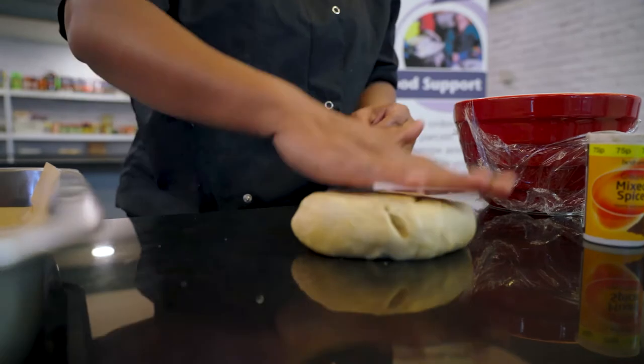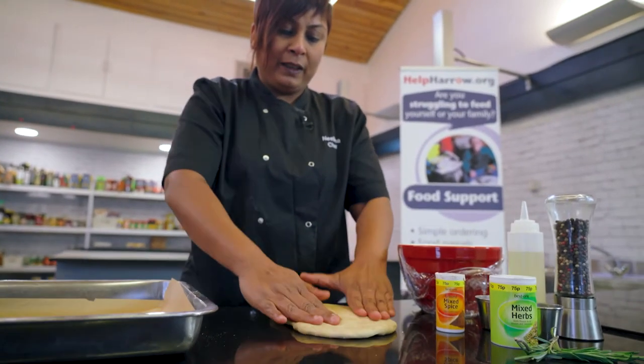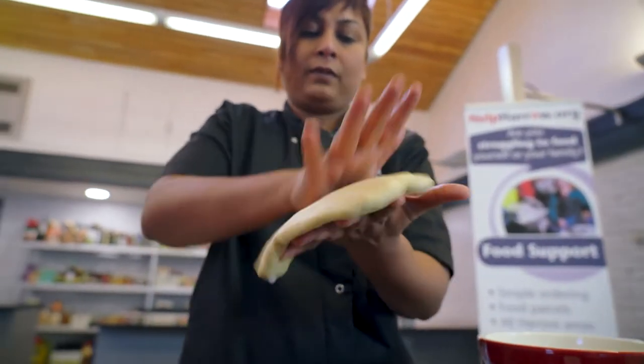Just flatten it out using the palm of your hands. You could use a rolling pin if you like, or you could just do it with your hands for a more rustic appearance.